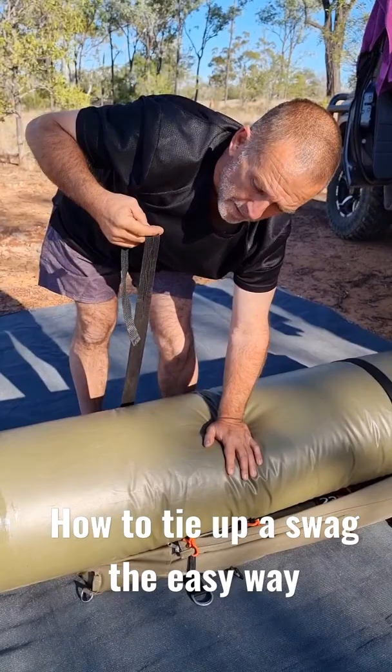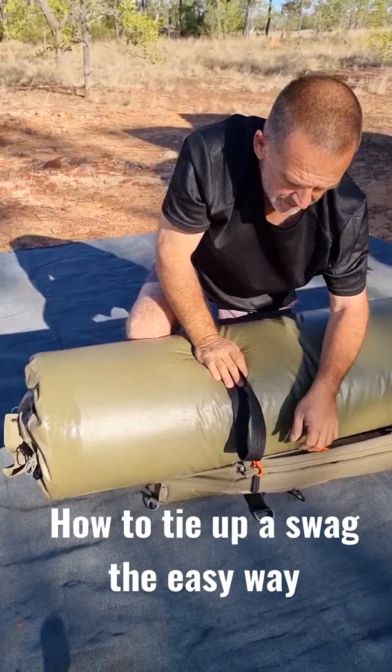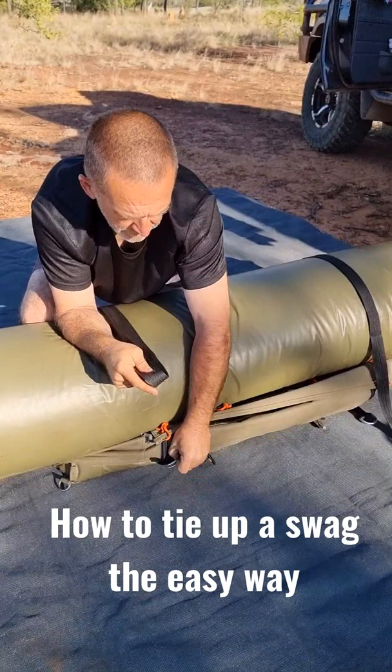Just Adam from Aussie Cruises 4x4 giving a quick tip on how to do a tie-up of a swag and making it easy. What you do is you get your rope, strap, whatever you want to call it.